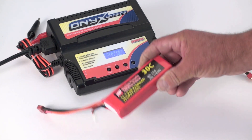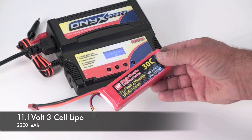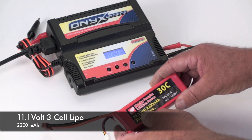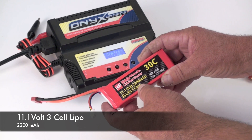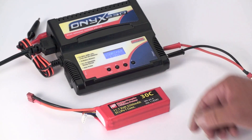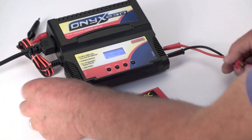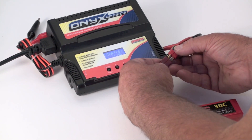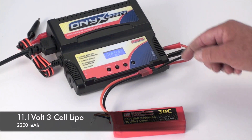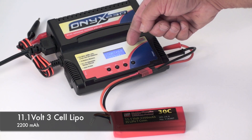To charge a hobby-style battery like this LiPo 11.1 volt, 2200 mAh, you want to make sure you have a LiPo charger that can handle three cells in this setting. I pre-programmed these to be set up so it's very easy. You simply plug this in and make sure your charger is set up for LiPo 3-cell, 2200 mAh.